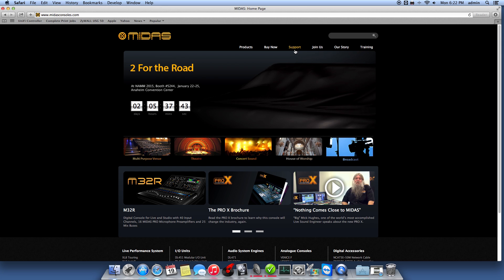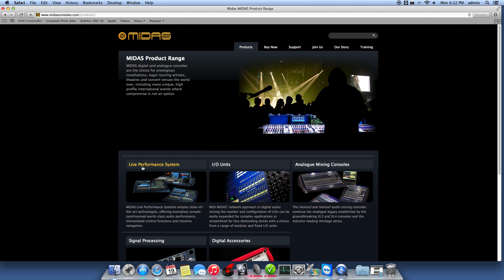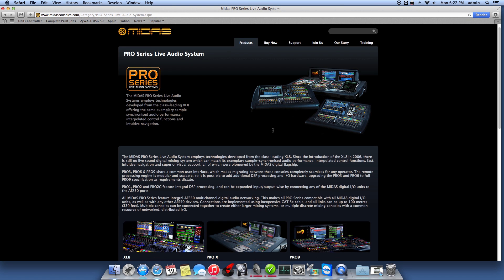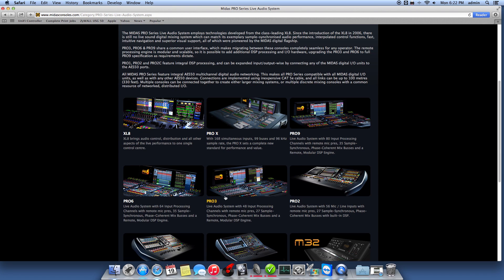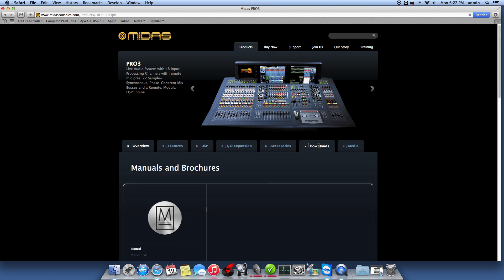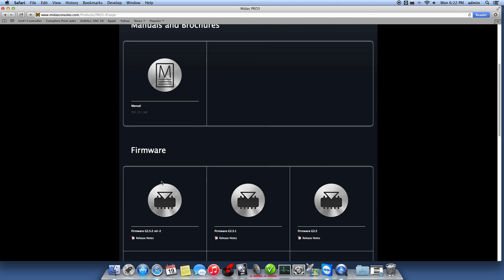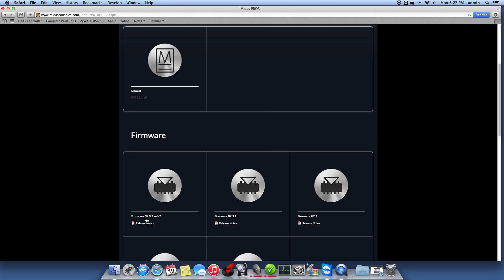So if we go here to Products, and click on Live Performance System, choose our console — for me that would be the Pro 3. So let's see, downloads — here we go, 2.5.2 Release 2.